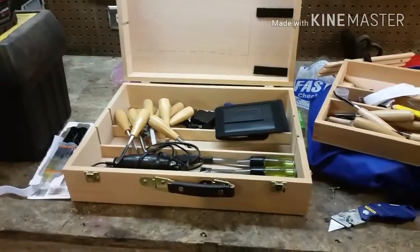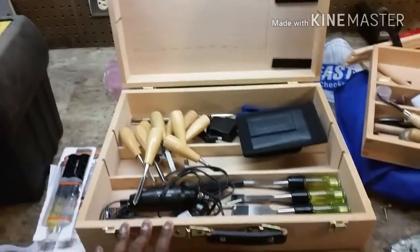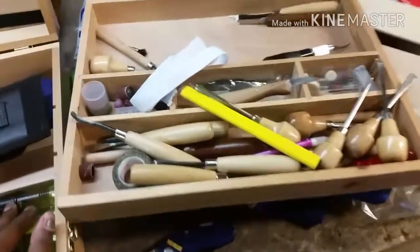I wanted to bring you guys along because I'm trying to fix my wood carving tool kit. I have the time to work on it at his place because he has more room — it's a three-car garage. So this is what I'm working with: an art kit I got online from Hobby Lobby, on sale for about twelve dollars. I actually saw a guy on YouTube who turned one of these into his wood carving toolkit so he could take it places, and I'm doing the same.